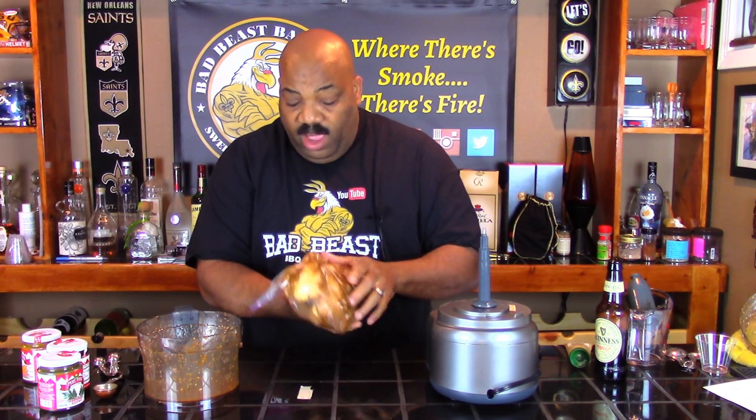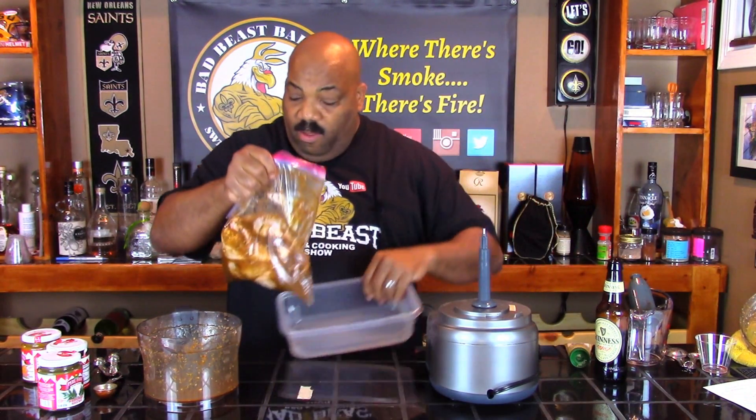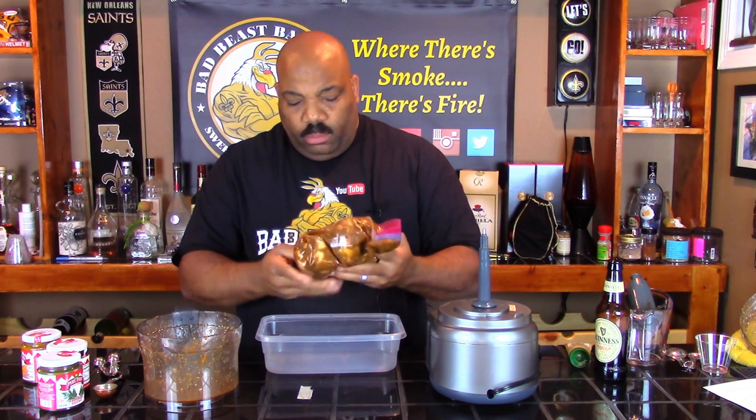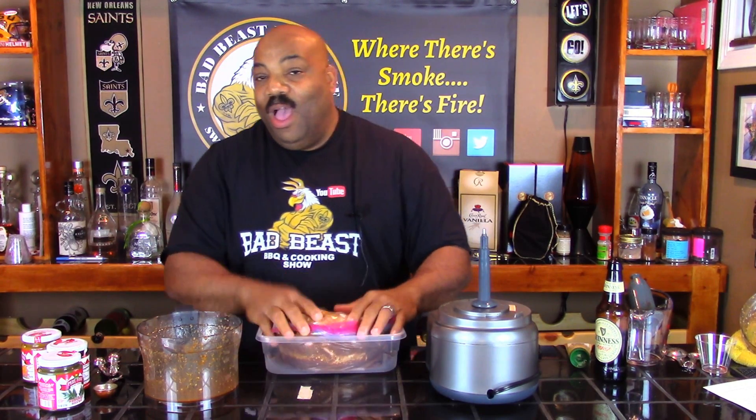We're going to zip it up real tight and move the bag around so that everything gets covered inside and out. I'll put this in a Tupperware container so we can put it in the refrigerator just in case it pops a leak — the wife won't be fussing that I have Peruvian marinade all over her eggs. We're going to marinate this overnight and then come back tomorrow for the final cook. We'll also make the aji verde sauce while the chicken is on the grill.